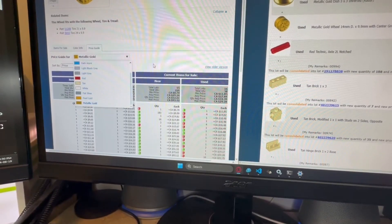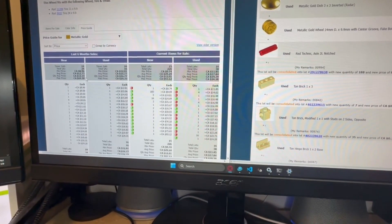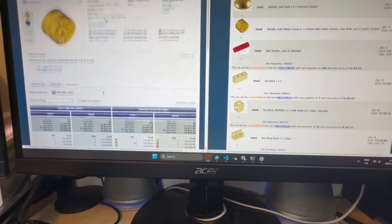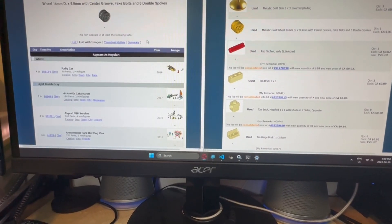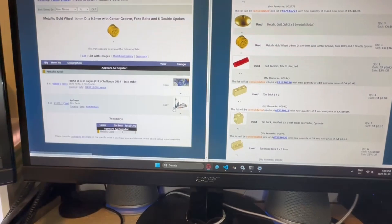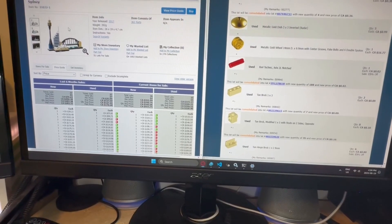Looking at the Canadian market: three available at $24, one sold at $24, but that's in brand new condition. So probably right around $20, maybe $22.50 used is about what it's going for in Canada. It's exclusive to two different sets — it's also in this one here — from the Sydney LEGO set.